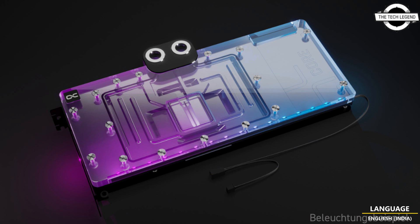The new jet plate was completely redesigned in cooperation with both partners, based on many simulations and practical tests. The fin thickness and spacing have been reduced, increasing the cooling surface and optimizing the water flow to the core components for the highest heat dissipation.